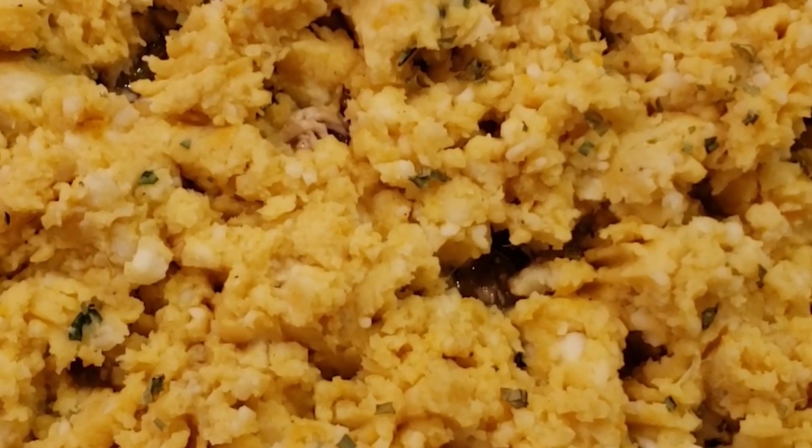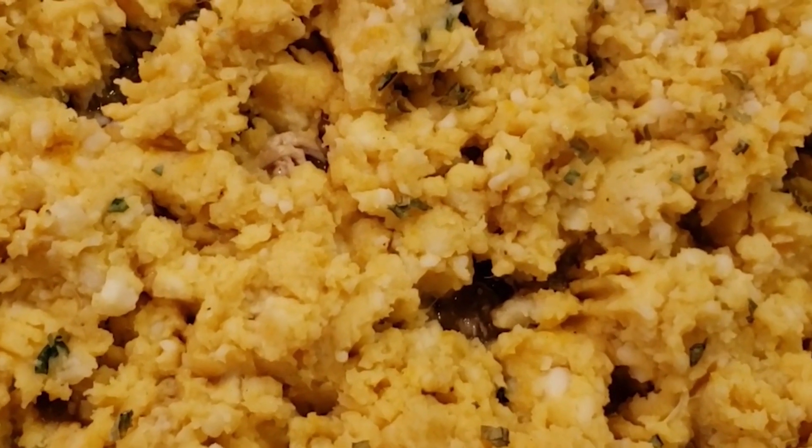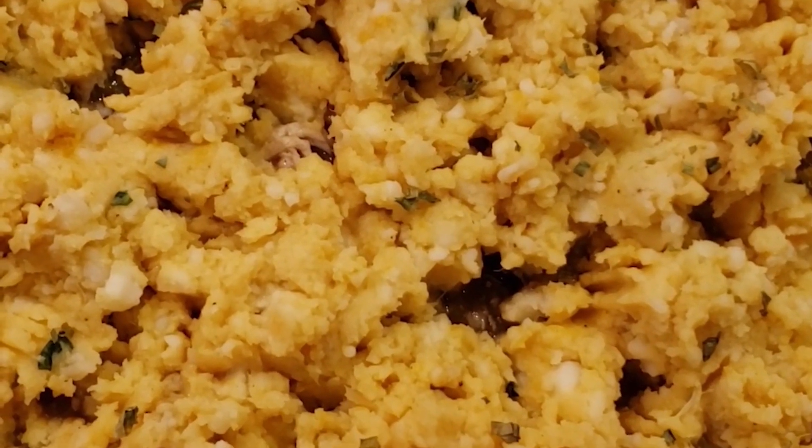Let's pop that in the oven for about 30 minutes at 400 degrees. Since the mixture's already cooked, everything is really cooked — we're just going to get it hot and cook it until the top is a little golden. See you in a bit.